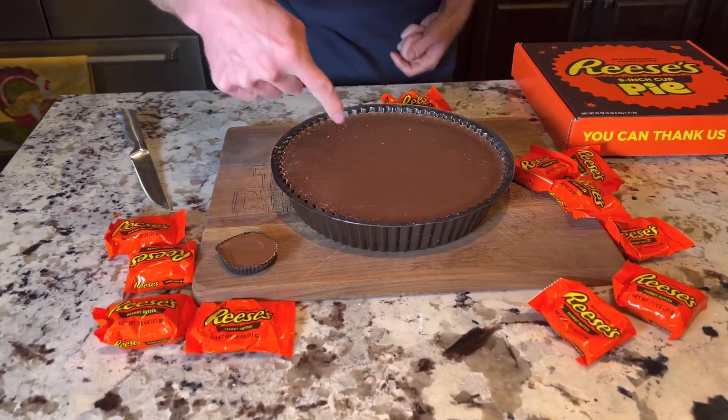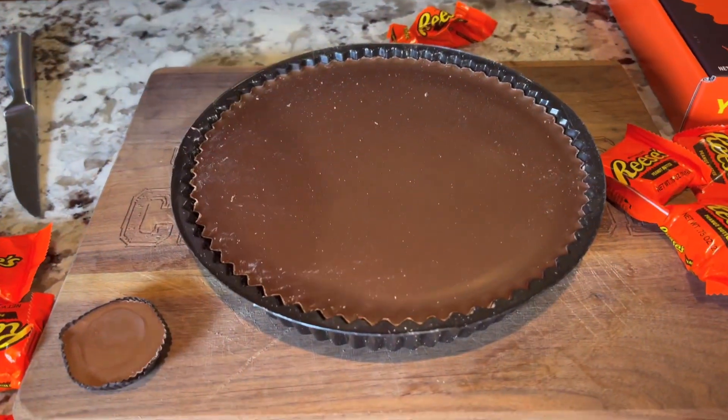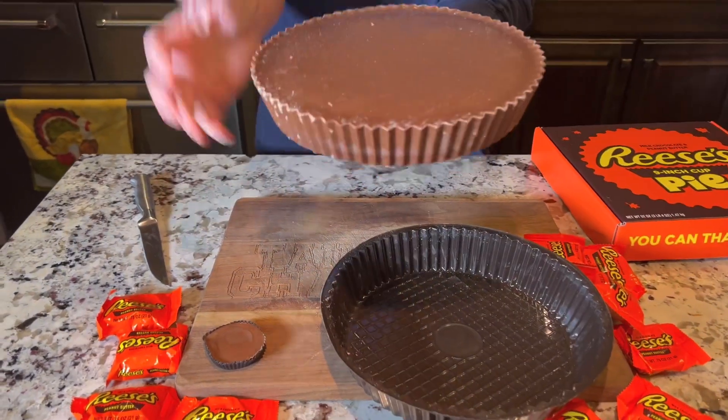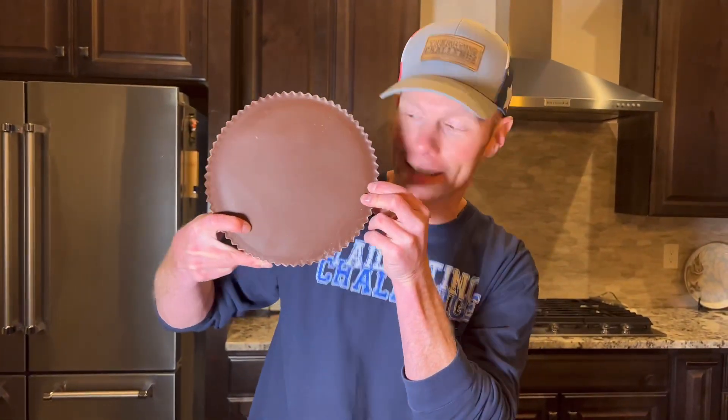Check out the size difference between the regular Reese's and the giant 9-inch Reese's Pie. Take a look at this thing right here — it's about as big as my face, or bigger.